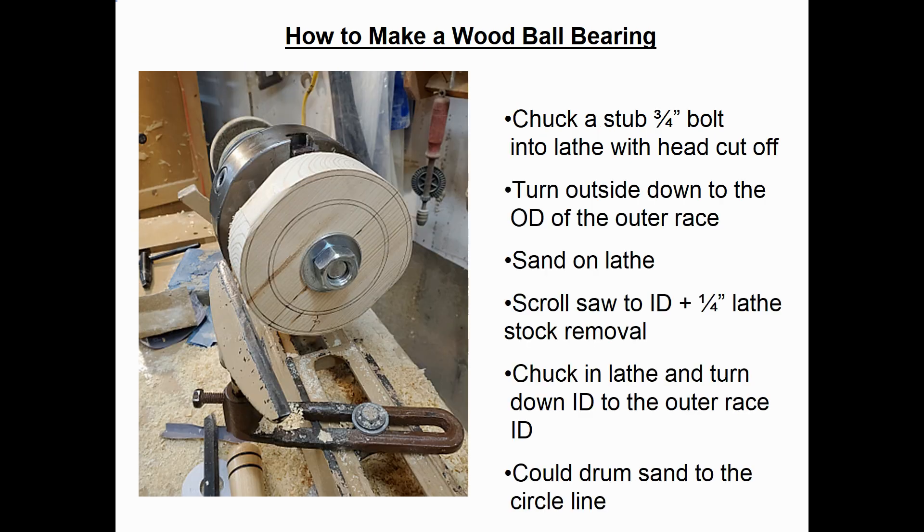I have a simple 3-jaw chuck on my old 1939 Montgomery Awards lathe, so I needed a way to chuck the blank up. I went to Ace Hardware, bought a three-quarter inch bolt, cut the head off, put it in the 3-jaw chuck, slipped the wood blank over it, put a nut on the end, and tightened it up. Once it's on the lathe, you turn the outside down to the finished outside diameter of the outer race, then sand it while it's on the lathe. Then scroll saw the inside, leaving a little lathe stock — maybe a quarter inch — for when you do the ID. Then chuck it back in the lathe and turn down the ID of the outer race. You could also drum sand that ID to the circle line, as long as you're careful and accurate.